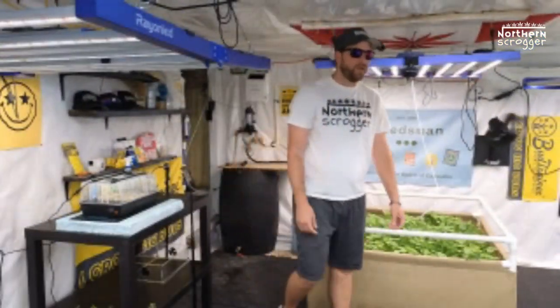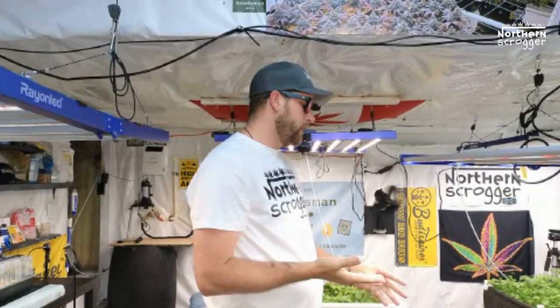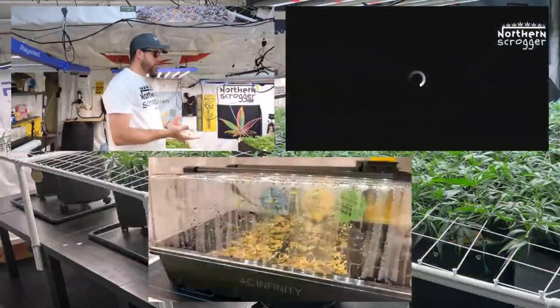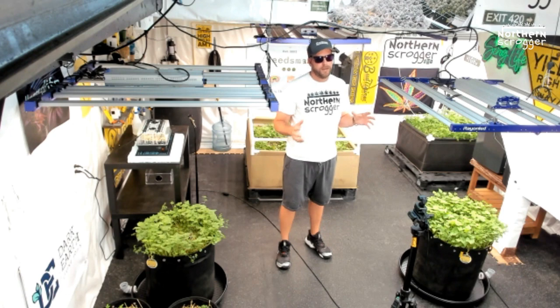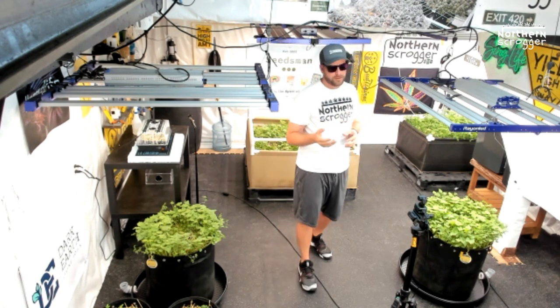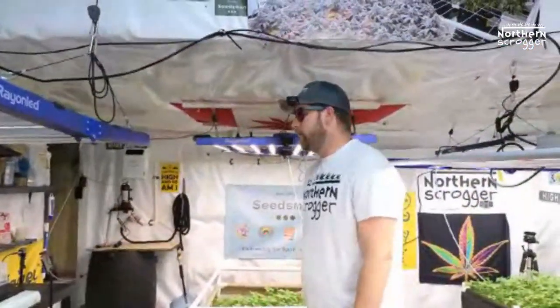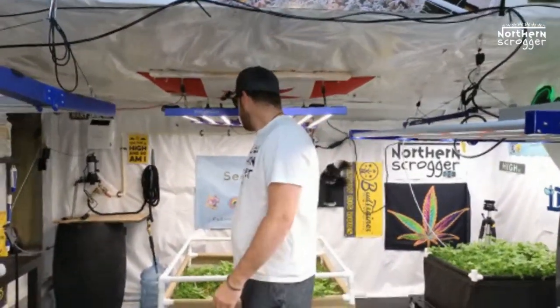Today we're going to start by releasing nematodes. Nematodes are pretty important — they live in your soil and eat a lot of different things, like decaying organic matter, but they also eat baby insects, thrips larvae, and all the little eggs in the soil. They have pretty crazy ways of approaching insects, crawling inside insects — that's how they kill things. We can't see it because it's under a microscope, but it's pretty wild.